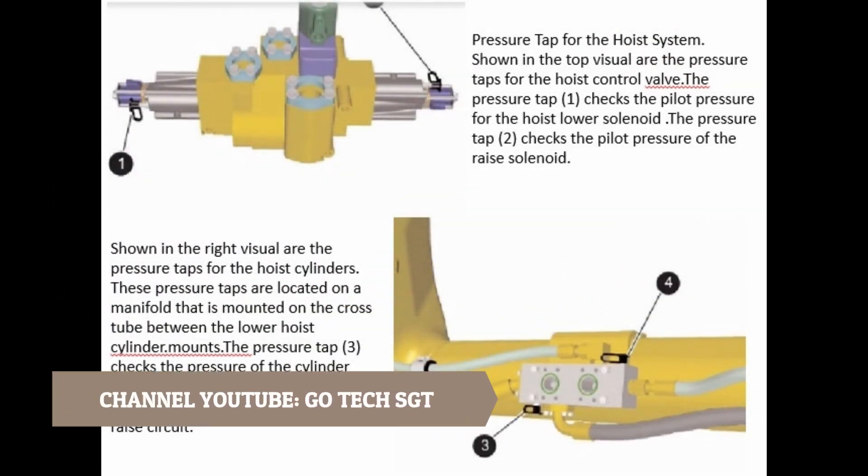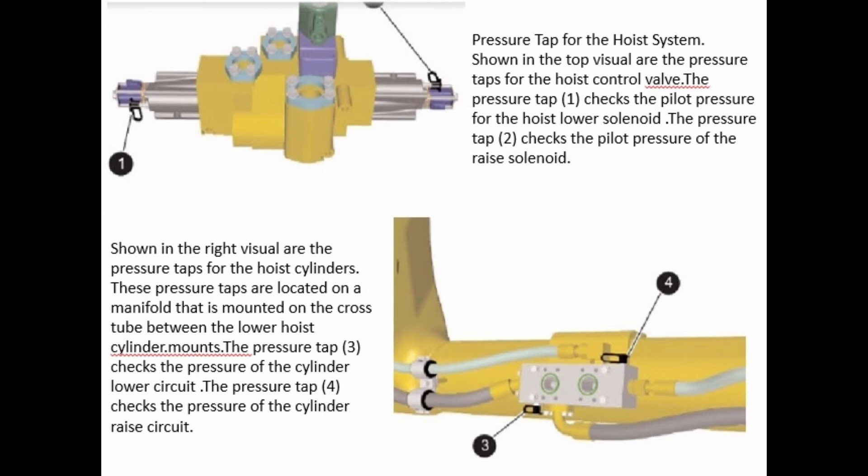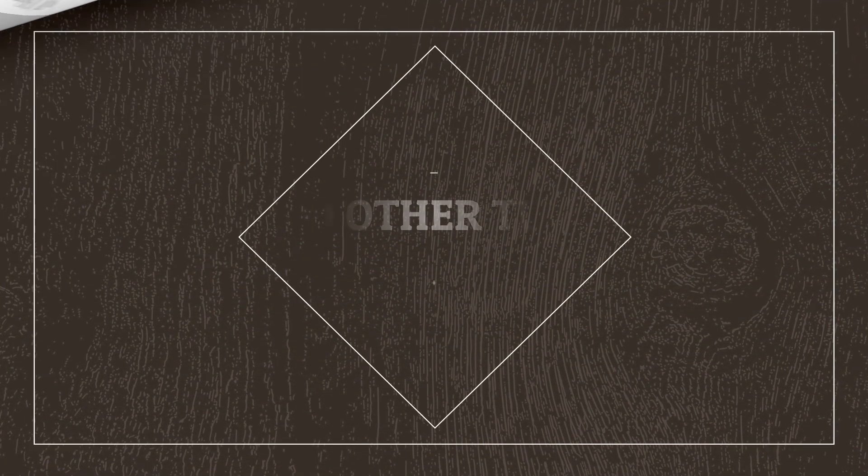Pressure taps for the hoist system. Shown in the left visual are the pressure taps for the hoist control valve. Pressure tap 1 checks the pilot pressure for the hoist lower solenoid. Pressure tap 2 checks the pilot pressure of the raise solenoid. Shown in the right visual are the pressure taps for the hoist cylinders. These pressure taps are located on a manifold that is mounted on the cross tube between the lower hoist cylinder mounts. Pressure tap 3 checks the pressure of the cylinder lower circuit. Pressure tap 4 checks the pressure of the cylinder raise circuit.